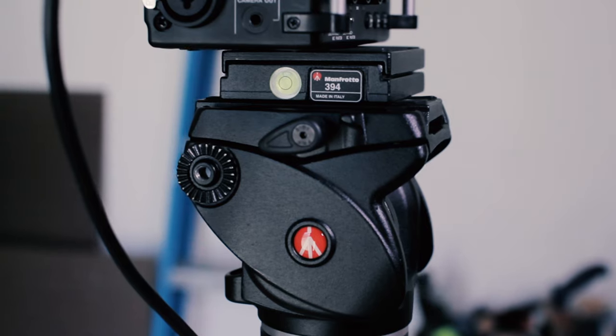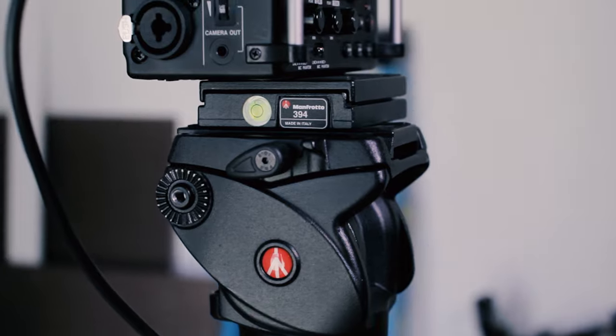It has a plate here — you just put your camera on. They call it quick release but it's not really quick release to me. Quick release means it snaps on and off, but this one slides in and out. You can add a plate on top to make it snap, and there may be some other video heads that already have that set up.